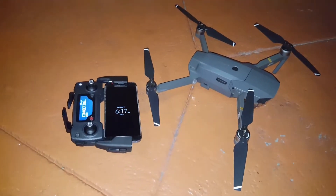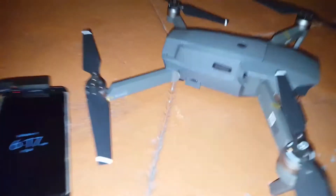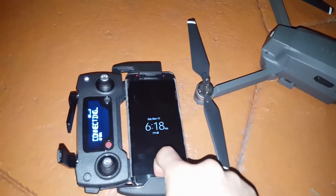Alright guys, in this video let me show you how to set up the new DJI Mavic Pro. One of the first things you have to do is change the switch to RC mode, and then on your phone go ahead and download the application.